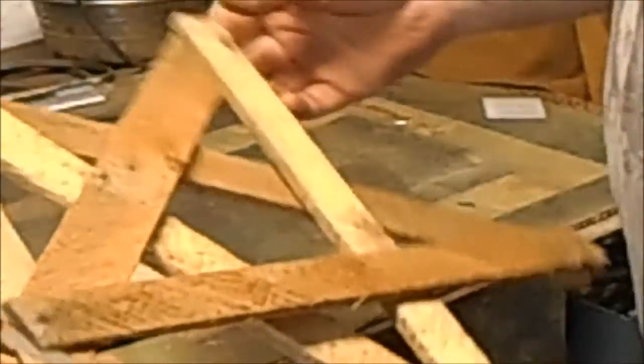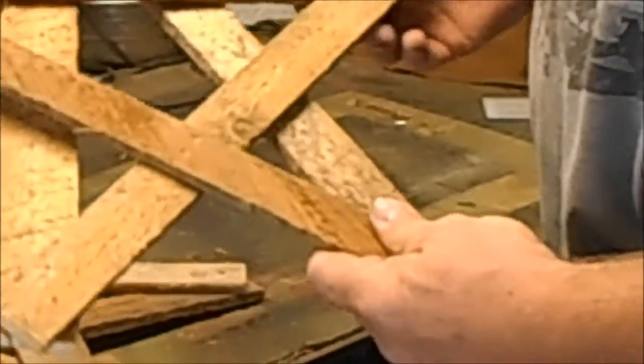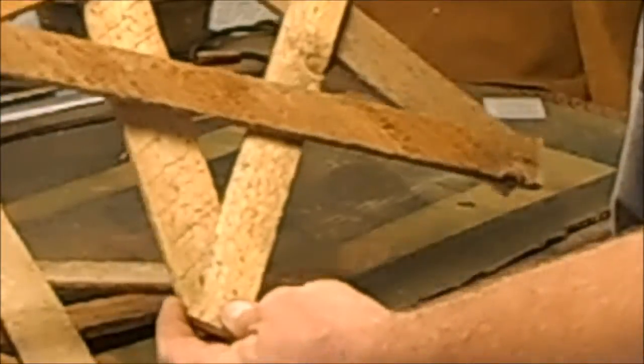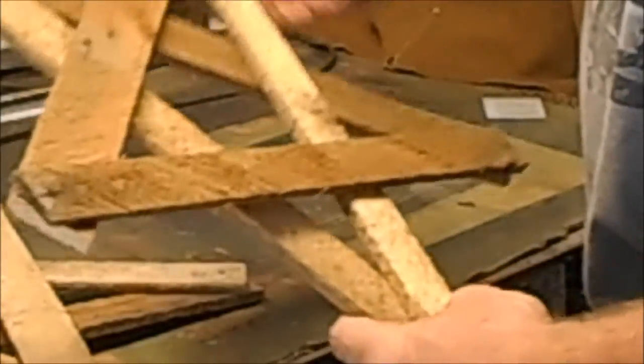We might stain these or paint them, whatever you want to do with them. We're gonna make a couple different sized ones, so as soon as we get a few of these done we'll turn the camera back on and give you a view of them.